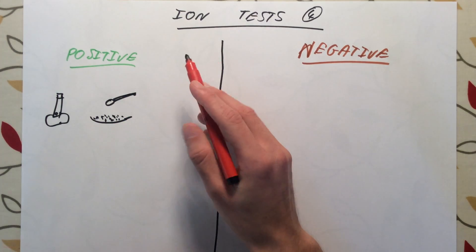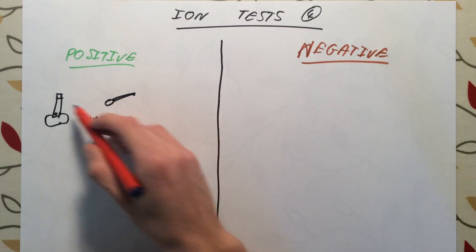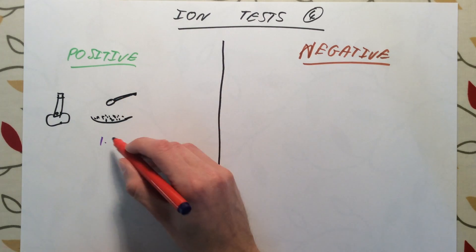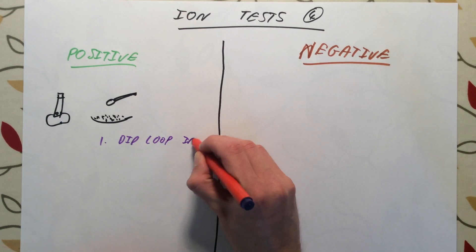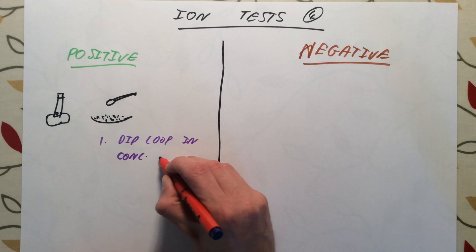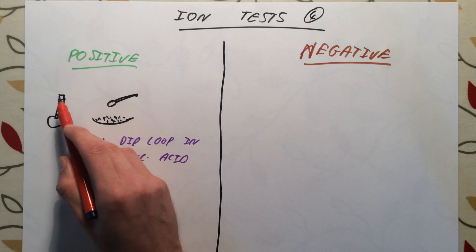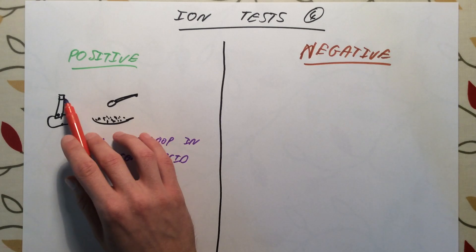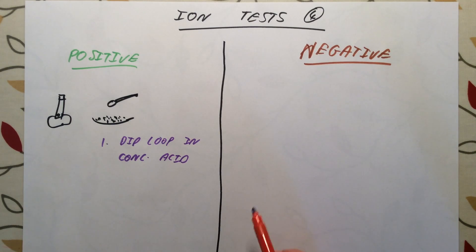Now, what you need to do first is to make sure your loop is completely clean. Before you start dipping your loop in your compound and putting it in the flame, you need to make sure that there are no other chemicals on your loop. So your first step is to dip the loop in concentrated acid and then hold it in your blue or pale flame to see if it is clean — if it doesn't burn with any other colour. If it does still have a colour, dip it back in the acid and repeat until there is no colour in the flame.